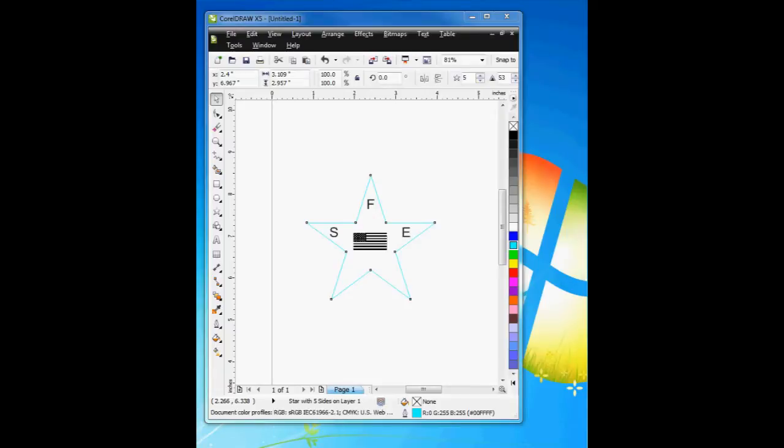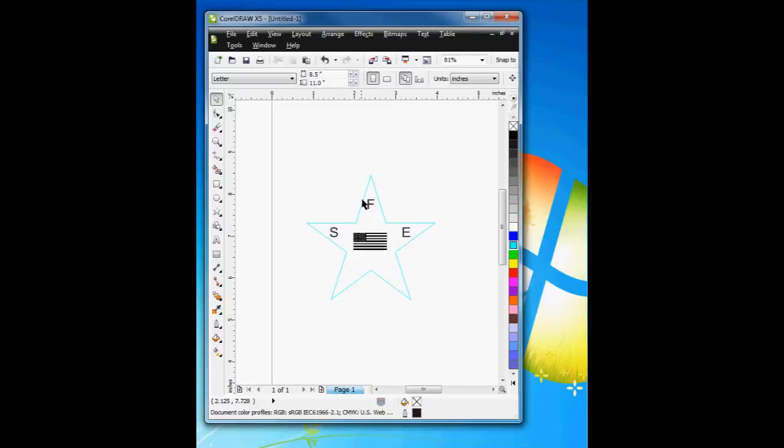There are often times when you want to make something where you want to cut out the border with the laser, but you also want to engrave the surface. Here I've done a drawing in CorelDRAW and I've drawn a star — a vector representation. I've added some text, so FSE are the fonts, and here is a JPEG image that I've imported into CorelDRAW and placed in the middle. What I want to do is vector cut this star object and engrave the FSE on the surface.